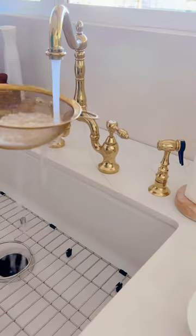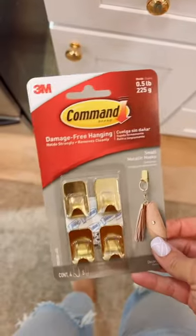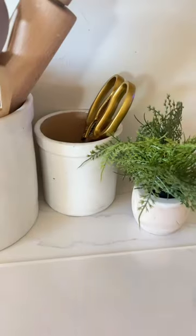Amazon kitchen finds I'm loving. This three-piece strainer is perfect for rice and other small grains. The set of four command strips holds half a pound each, perfect for vertical storage.